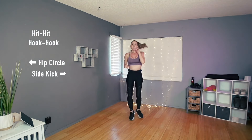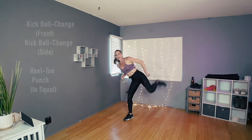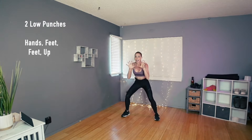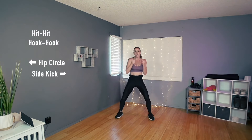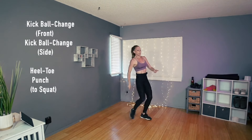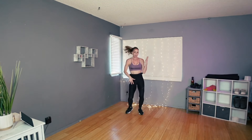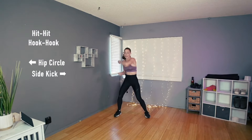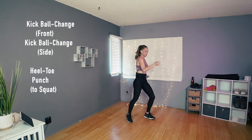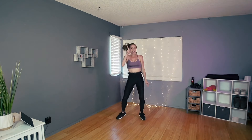Let's try it again — we're in that squat: punch, punch, hands, feet, feet, up. Let's try from the top. I think I was a little off on the count there, but it'll make sense. Right here: hit, hit, hook, hook, circle, side kick, and then ball change, heel toe, right here it goes punch, punch, hands, feet, feet, up. Yes — try it again: hit, hit, hook, hook, circle, side kick, ball change, kick, ball change, kick, heel toe, right here, punch low, hands, feet, up. One more time — doesn't matter if you punch right or left first.